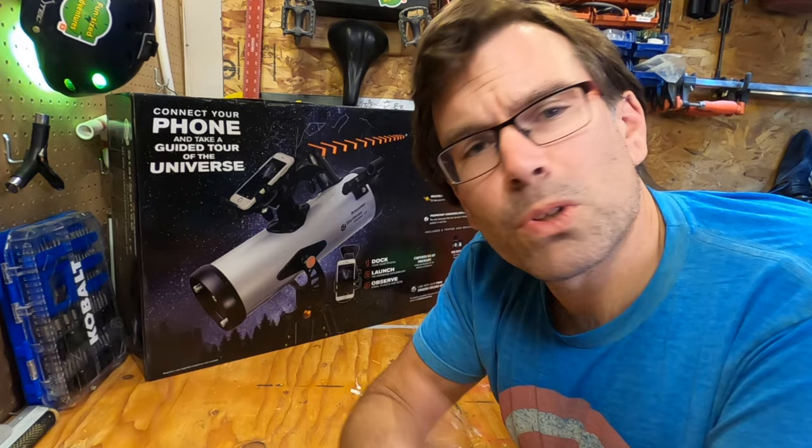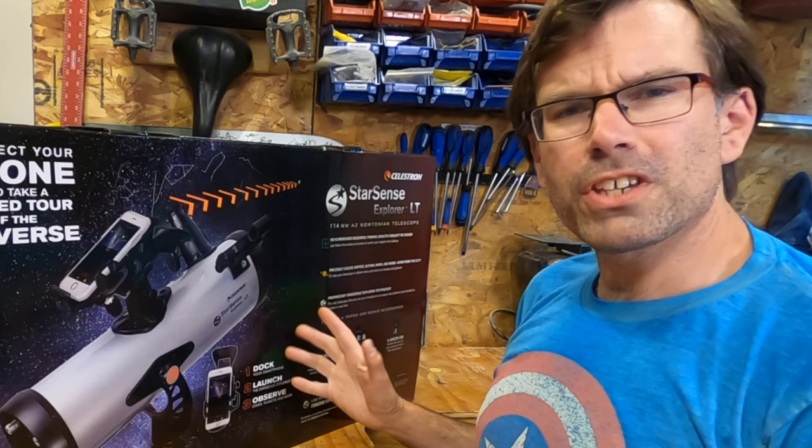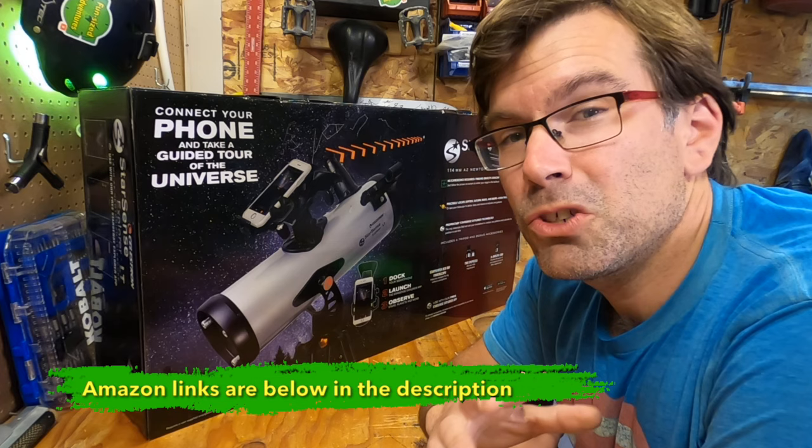Welcome back to the workshop. I'm Jeff, and this is Fun-Sized Adventures, where we're all about helping you and your family get out on little adventures in your own backyard and beyond. First things first, this is the StarSense Explorer LT by Celestron, and this telescope retails for about $250. Full disclosure, Celestron sent this to me for free to review.